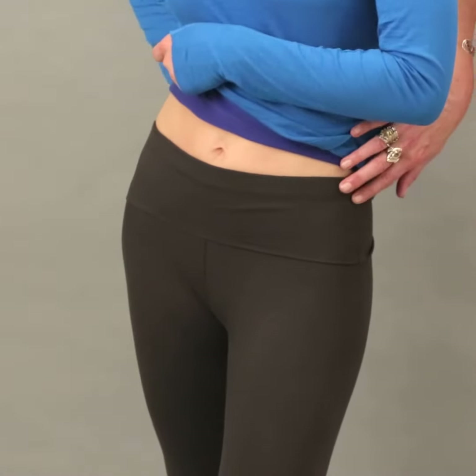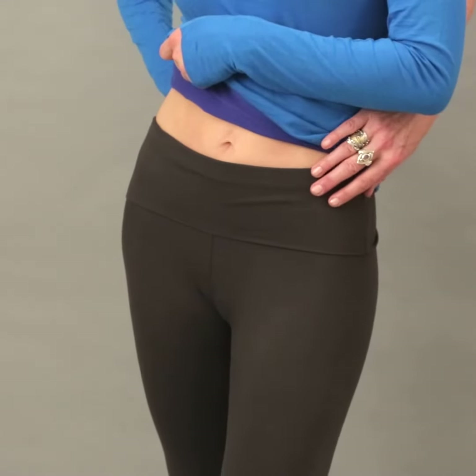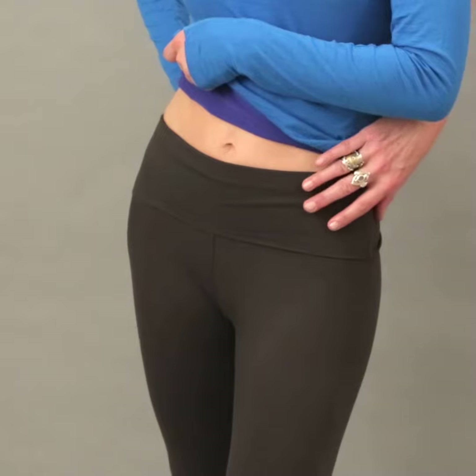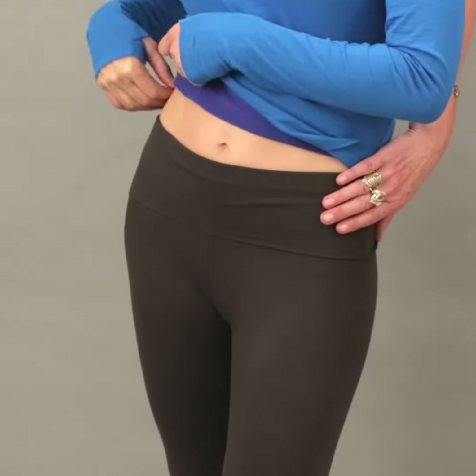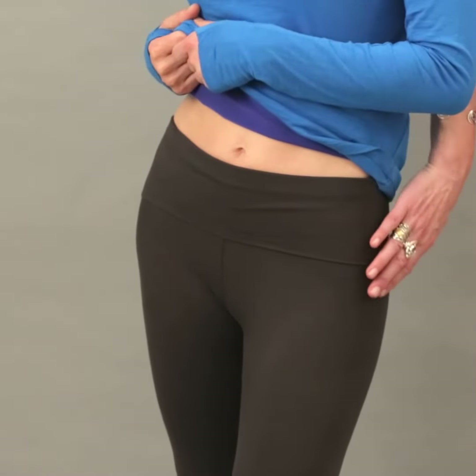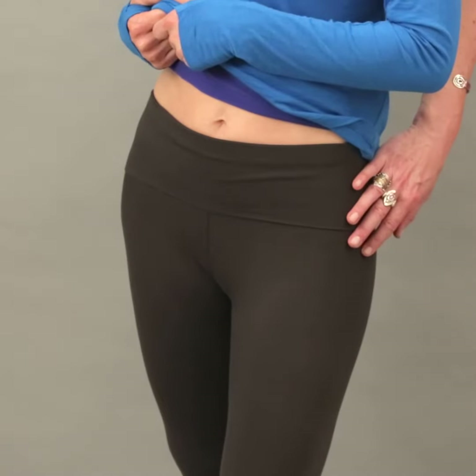The waistband has a two-inch wide inserted elastic which is soft but also holds you in, so it's very comfortable to wear but not restrictive — that's very important. The leggings are 100% opaque so no one can see your bottom, knickers, or any detailing.